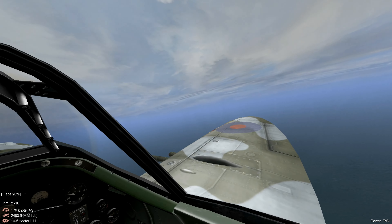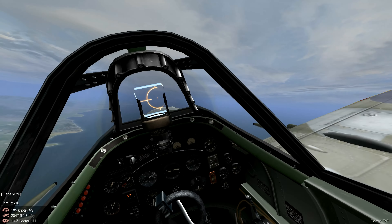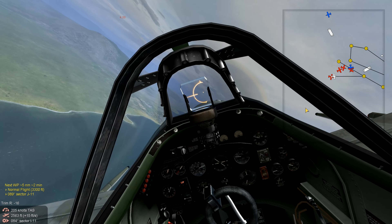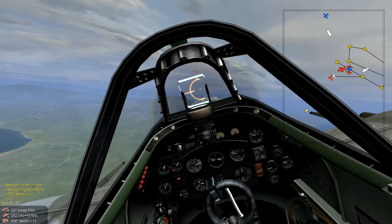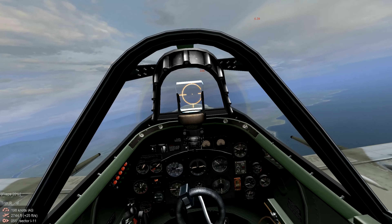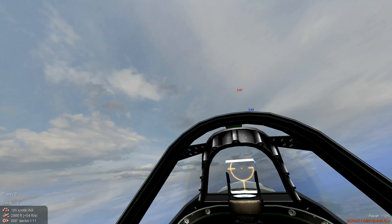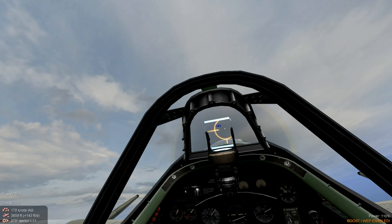This is the C model Spit-14. I really prefer Spitfires without the clipped wings — you can really feel the loss of maneuverability. It looks like a lot of our flight survived. The enemy contact is really high, so we're going to have to work for this. Let's power up.